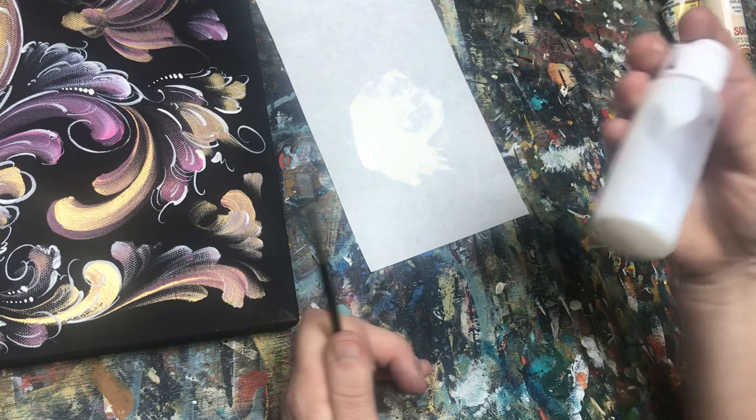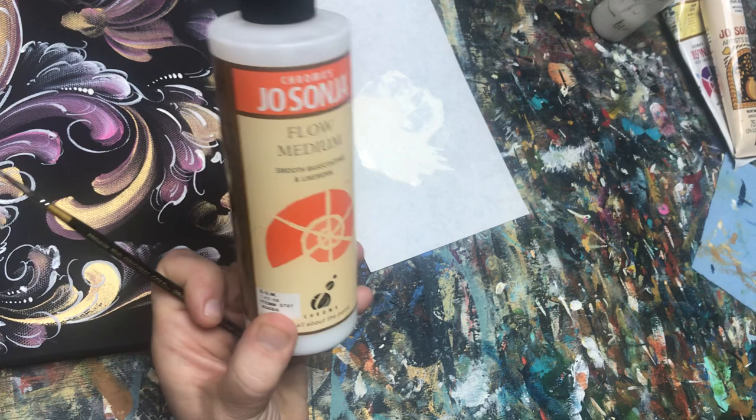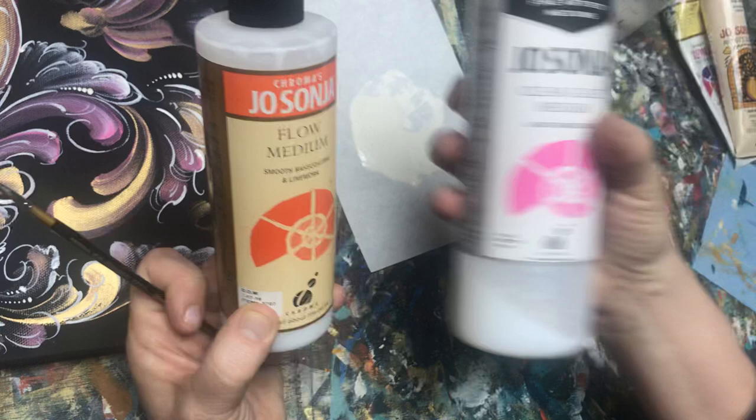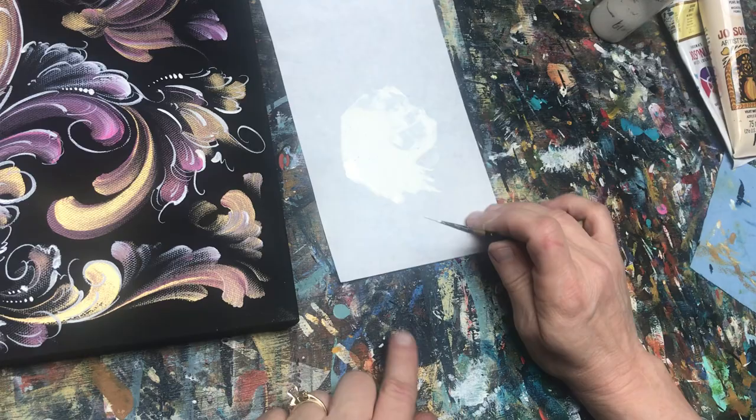I'm using a medium — this medium is a combination of three things: flow medium, retarder, and a glaze medium. It's a one-to-one-to-one ratio, and I add enough to my paint to make it like melted ice cream — I want it to be nice and loose to flow on this.